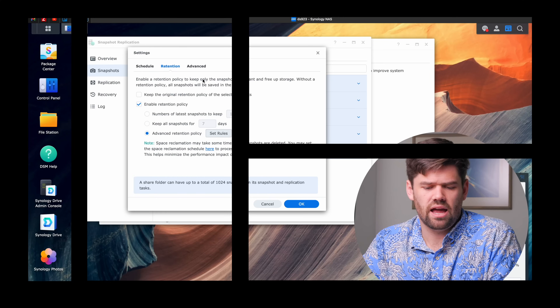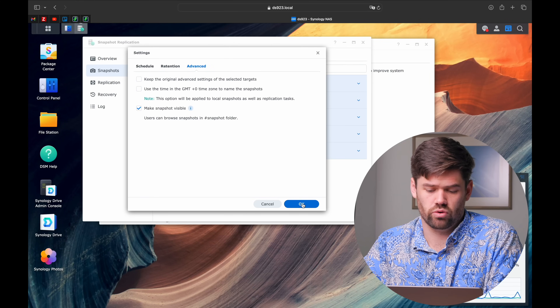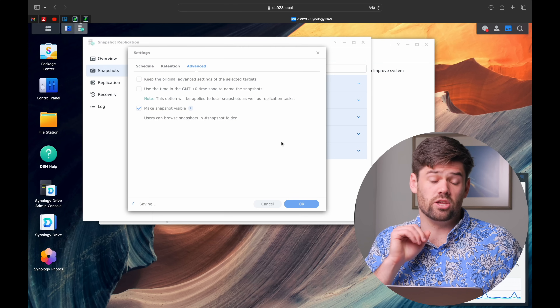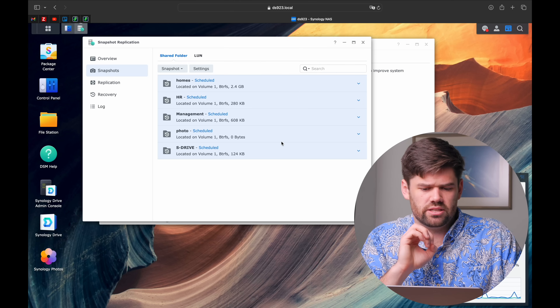If you do one thing in this video, set up snapshots right now. In terms of space, snapshots use nothing more than what a recycling bin emptied after 30 days would use. If you don't delete new files, it takes up no space. But if you delete a one-terabyte file, you won't get that space back for 30 days, though you can recover your data during that time. Make snapshots visible - it's super useful.